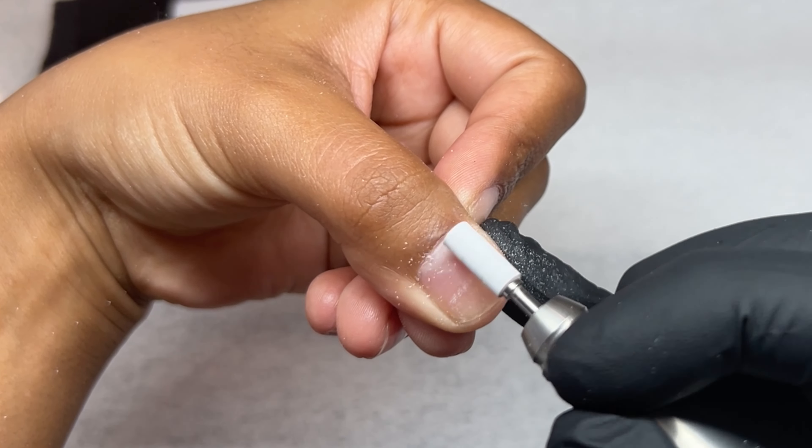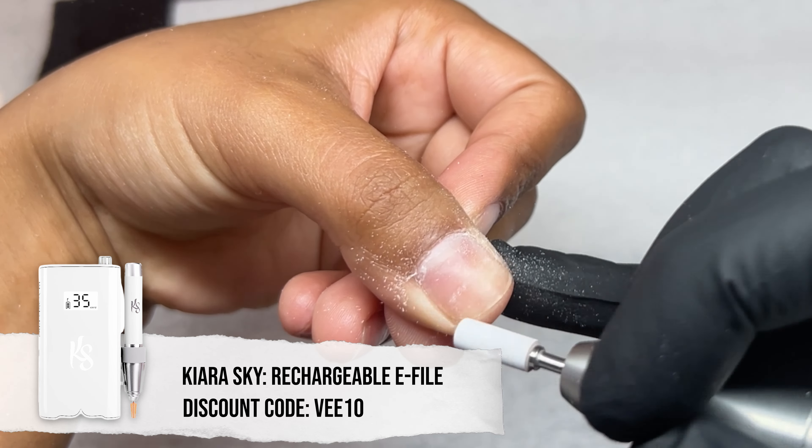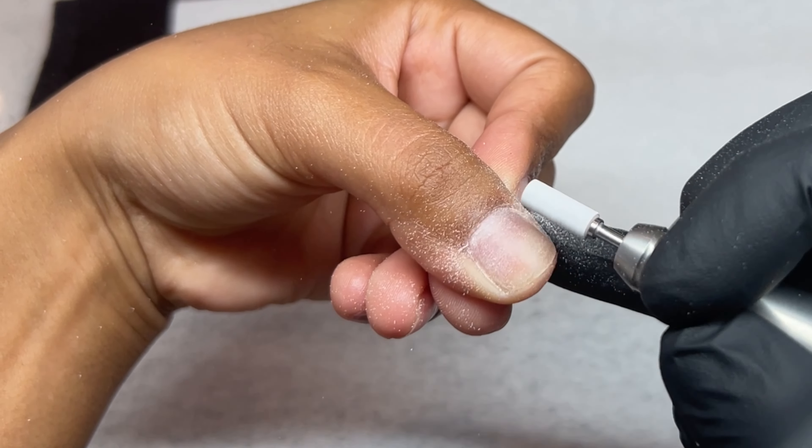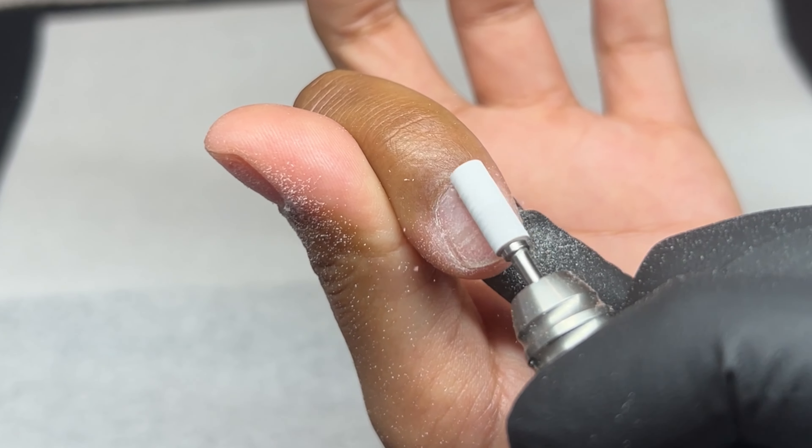Hello everyone, welcome back to my channel! For today's video we're going to be doing my own nails. This is a very old video that I have yet to post, so here we are today doing this very old set that I did on myself. If you missed it, I did a summer camp McCart class and it was such a blast.